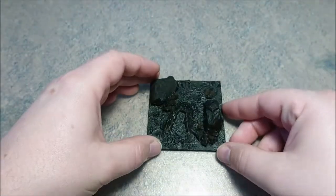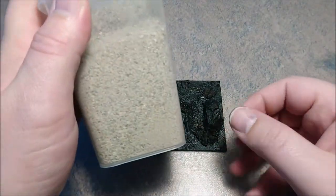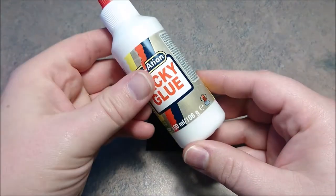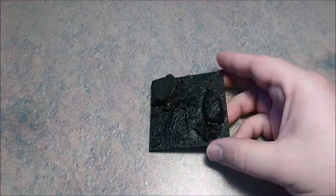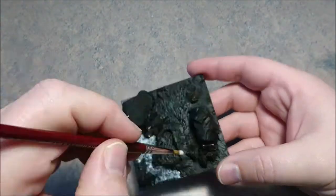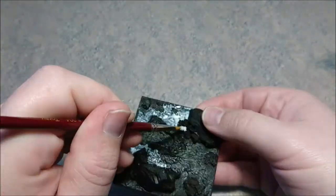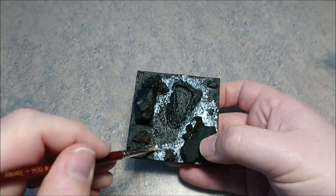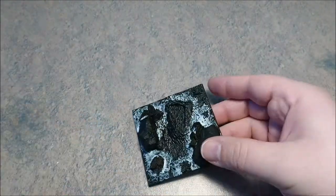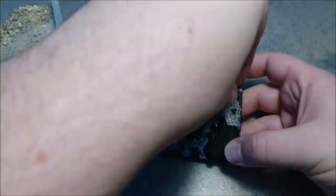After you primed it for the first time to lock all the instant filler in, it's time to use the sand. You're going to use some tacky glue, which is basically the same as PVA glue — if not, please let me know in the comments. When you're done with this, as you can see here, I'm using it really a lot, because I really would like the base sanded a lot.